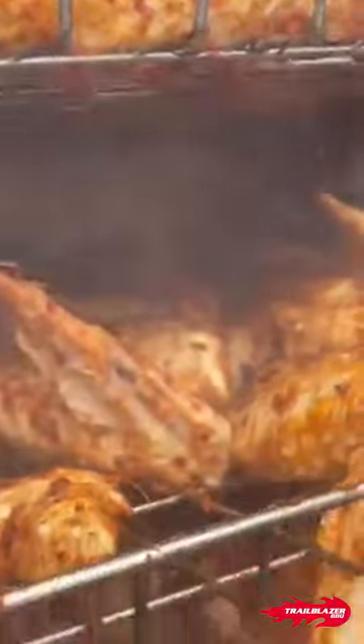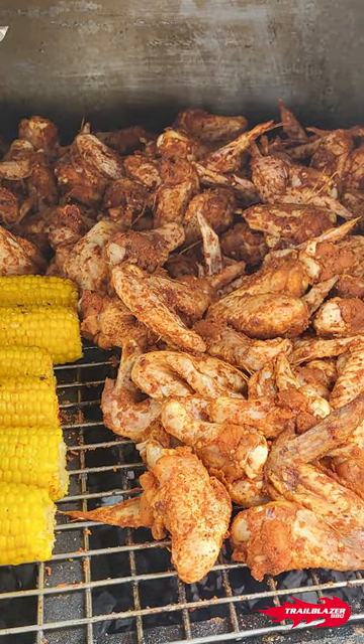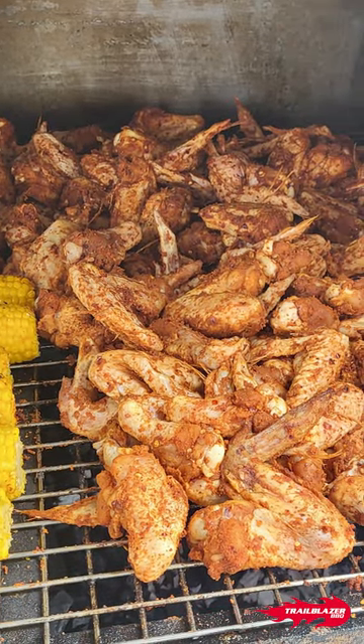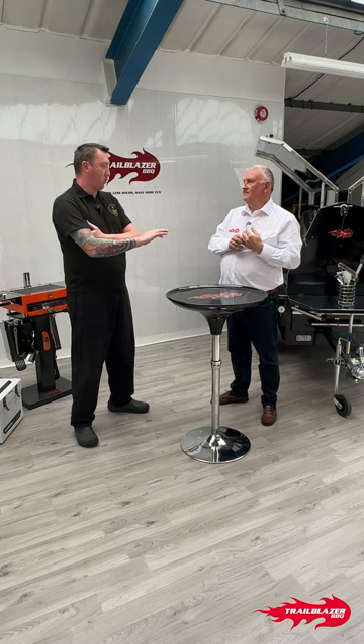We also did smoked wings. First thing in the morning, all the meat comes out and the smoked wings went in for an hour and a half to two hours, then they were finished off over the hot barbecue. A really good thing about the smoker — even when it was being emptied — it still retains that heat. Get the door shut and it was back up in a couple of minutes.